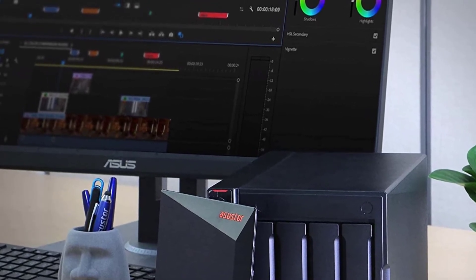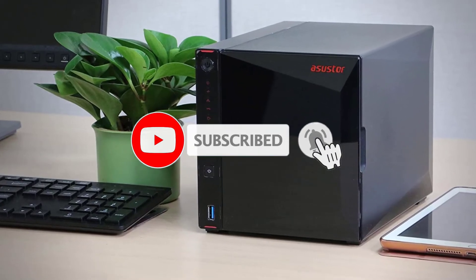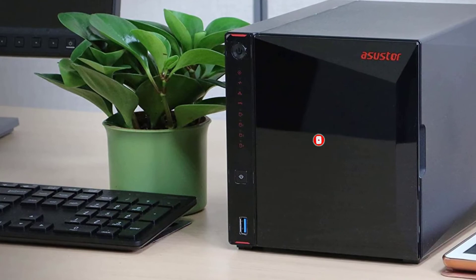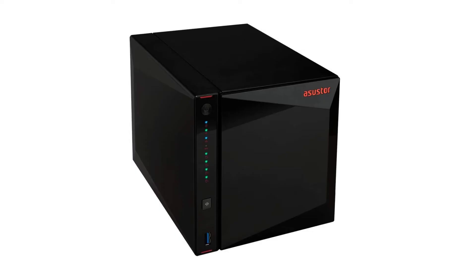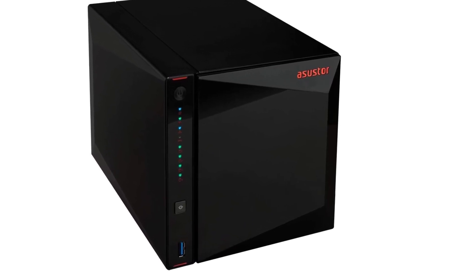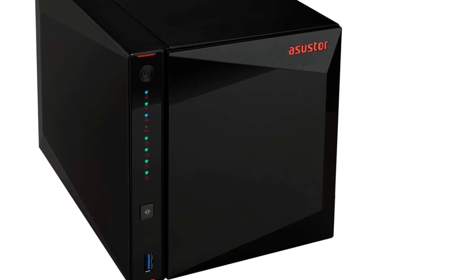It is a bit expensive, although that's true of most network-attached storage devices. Unfortunately, you won't find any eSATA ports or NVMe drives for caching. Still, the Asustor AS5304T is the best Plex NAS with HDMI. You may also consider the Asustor AS5202T 2-Bay Home Server.